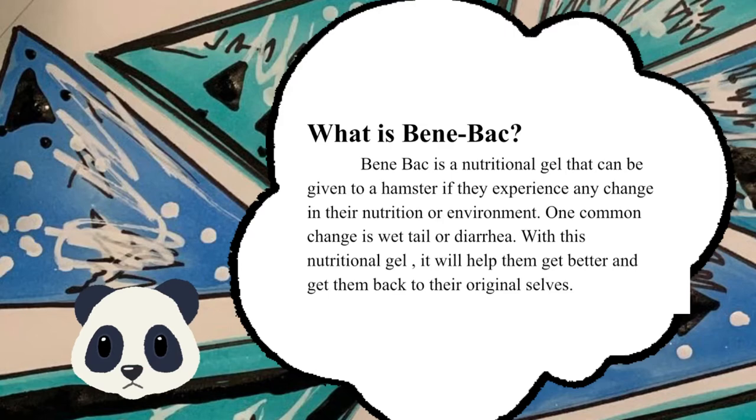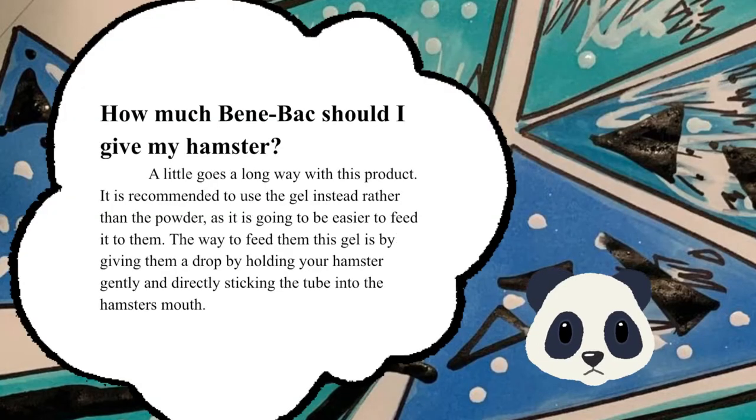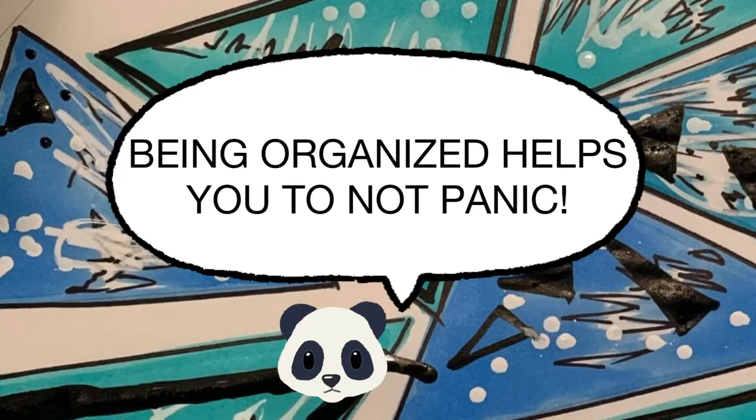So how much Bene-Bac should you give? A little goes a long way. It's recommended to use the gel form, as it's easier to feed. Give your hamster a drop by holding them gently and directly inserting the tube into their mouth. Also remember: being organized helps you not to panic, so put everything in one container.